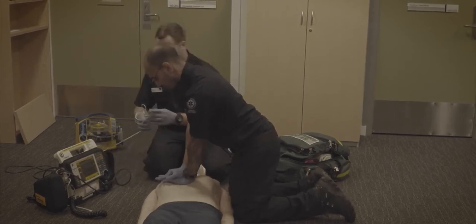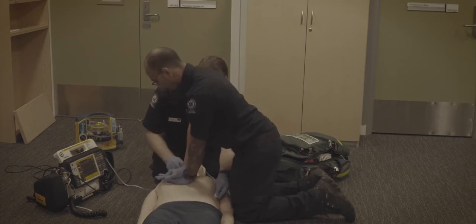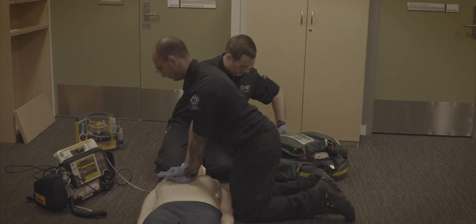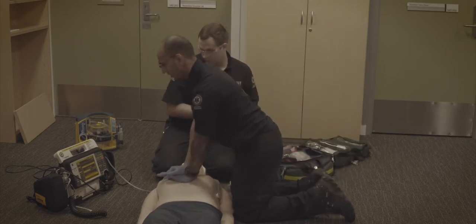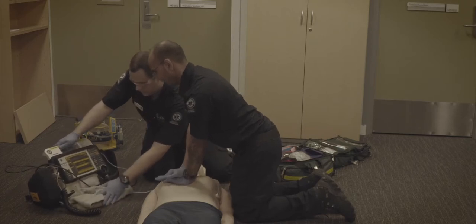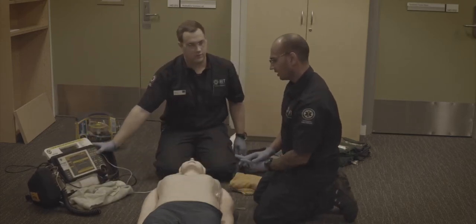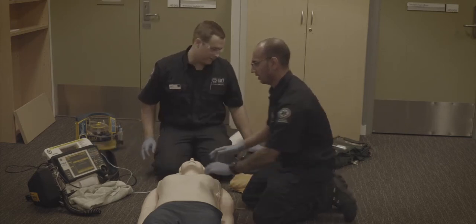Call for backup when you're done, and once the pads are attached please hit charge immediately. Charging — thank you. Once this is charged I'm going to assess the rhythm. I'm assessing — this is VF. Stand clear please. Shock — shocking. Shock delivered.